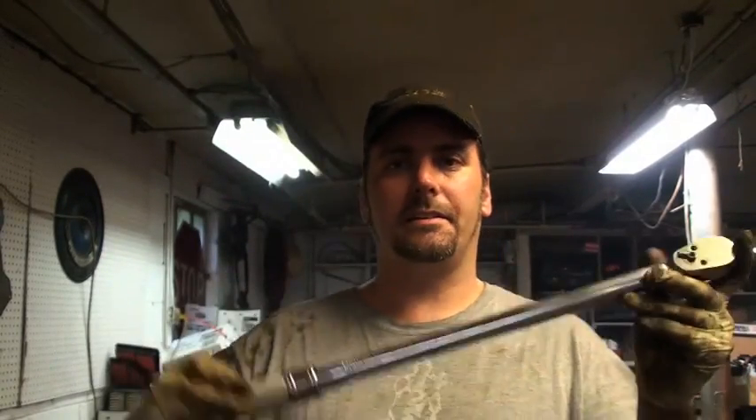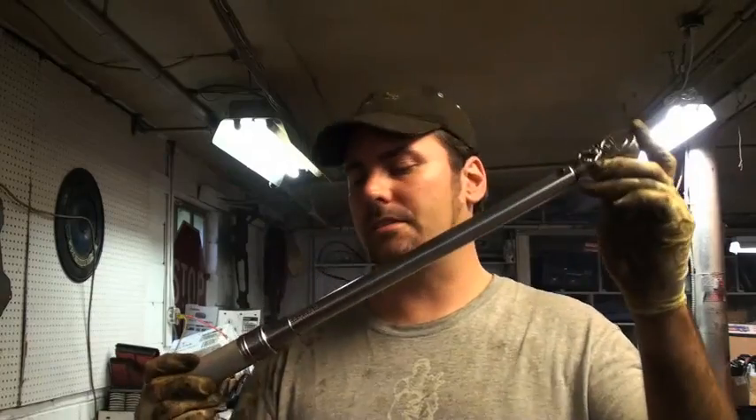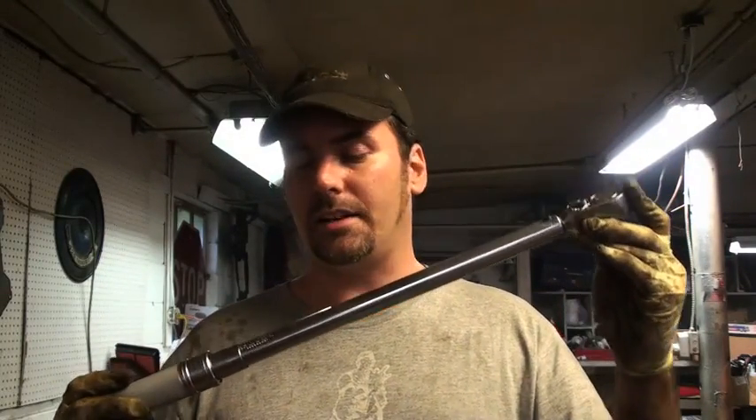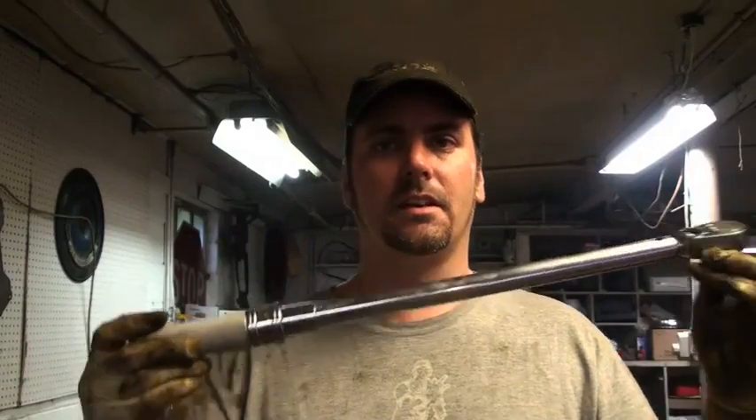What this is is a torque wrench — this is a clicker style torque wrench. There are other styles: there is a beam style, and there's also a digital version. What you see here are increments of torque that this wrench can measure.